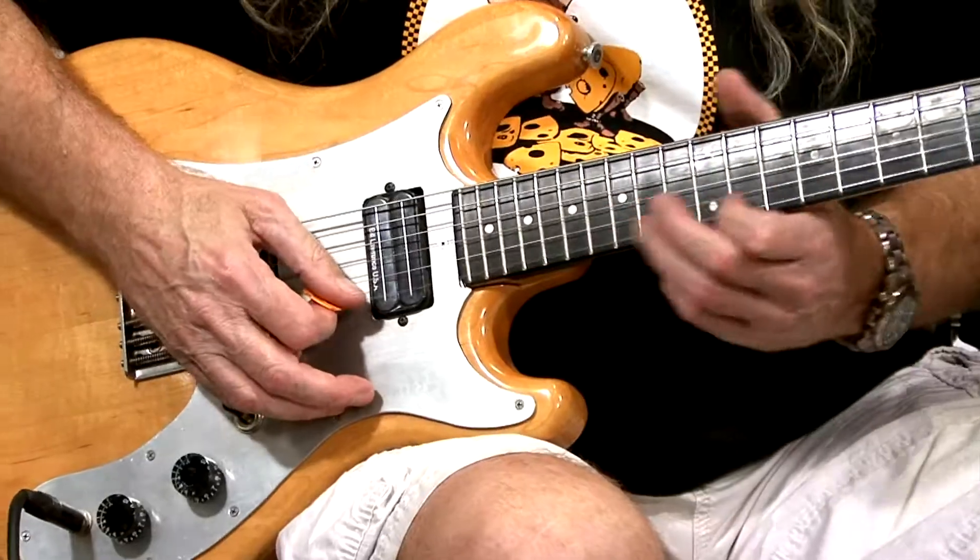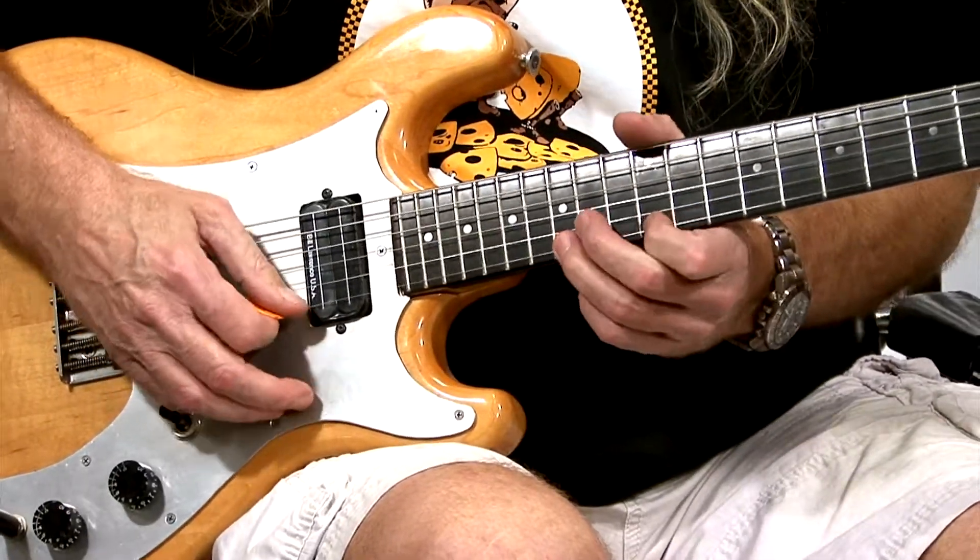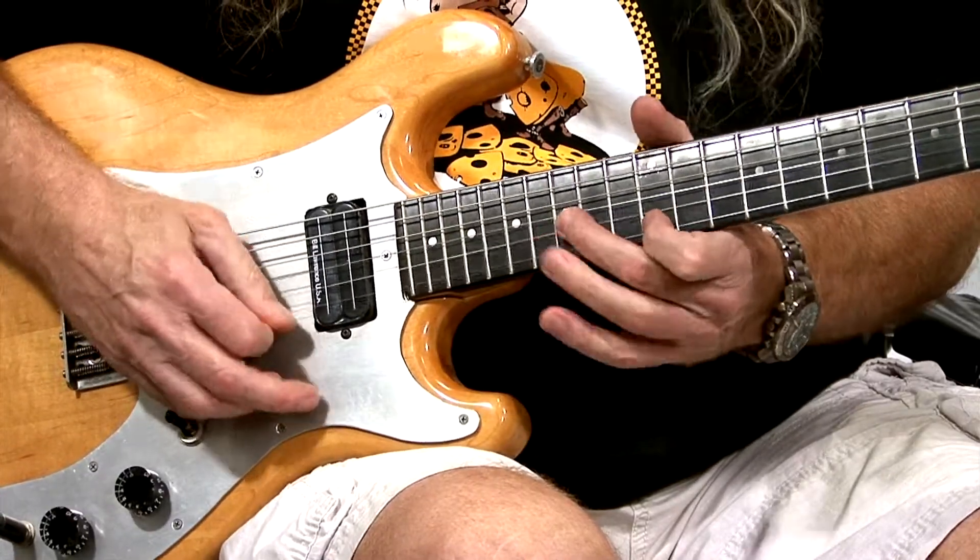B.B. King has this quirky little quick style, and it's almost that easy — it is that easy. Sometimes when you play a pull-off you might go slow, but B.B. King likes to go quick. Sure, he'll play a slow one, but he'll go — the thrill is gone, baby.